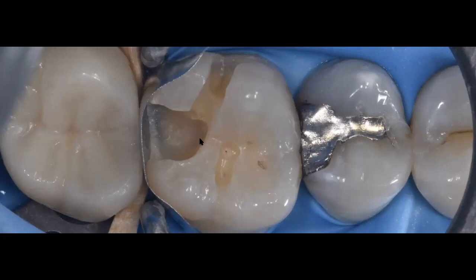This is what I would consider a deep restoration, and for deep preparations I'm going to change my adhesive protocol. This is what adhesive dentistry should be today: classifying our preparations so we can choose the best adhesive strategy for each case. We don't have to use a single strategy for every preparation — we can do selective etching of the enamel and self-etching of the dentin for every case.